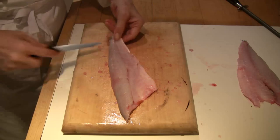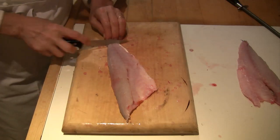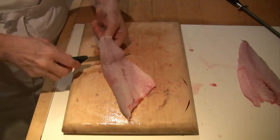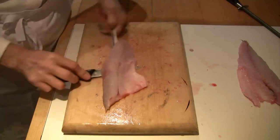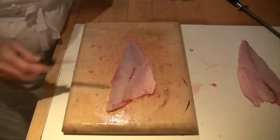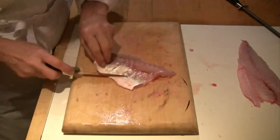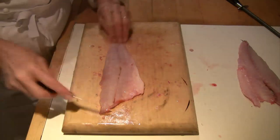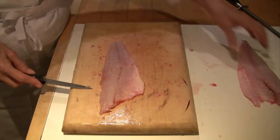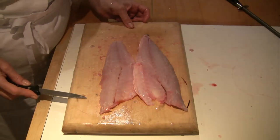To skin it, just put the fillet skin-side down on the board, hold on to the skin, cut down as far as the skin, then with your knife at about a 45-degree angle, wiggle it along and take off the skin. If you've left any skin behind, just cut it off easily. Then cut your fillet into two pieces or leave it whole — whichever you like. So that's a sustainable sea bass, and you can cook it in any number of different ways.